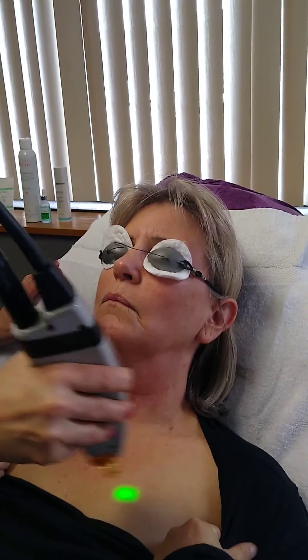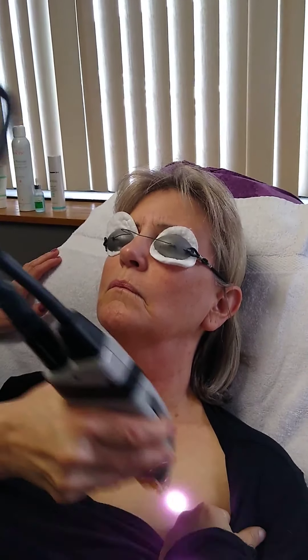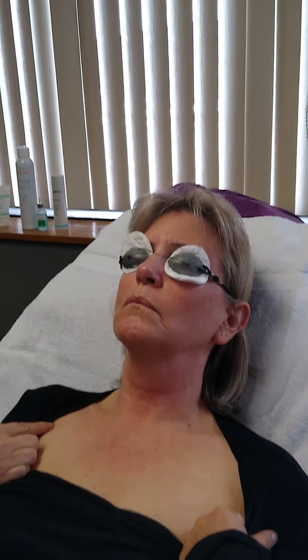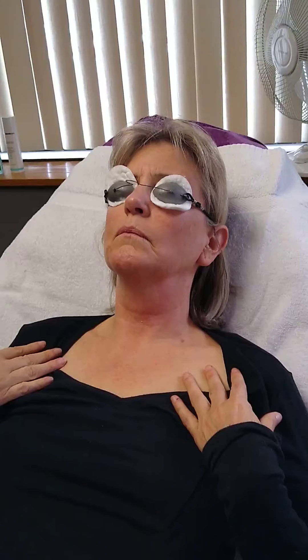Turn towards me. Forehead's the worst — it won't be like this everywhere else because there's no skin, no fat there. And the left side is always worse too. I don't know why. Hang in there.